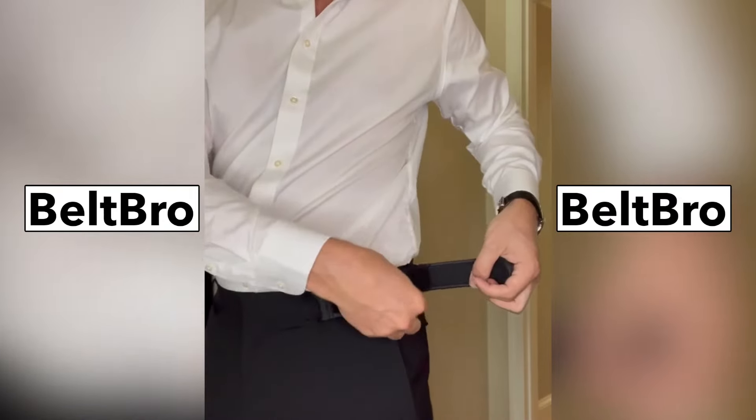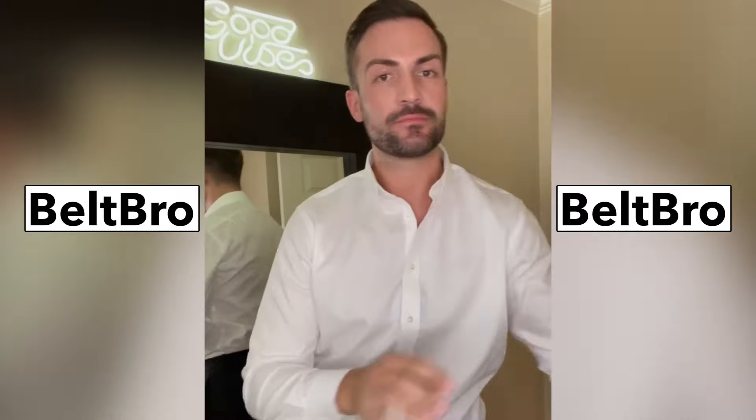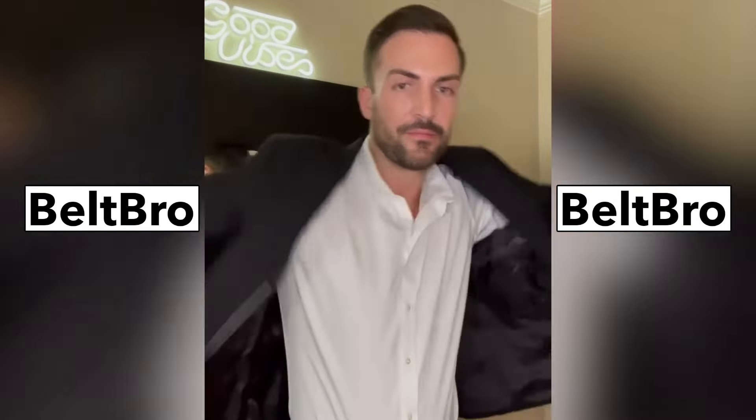You simply just strap in and you get a perfect, more comfortable fit. You can dance all night long, no more fidgeting or adjusting. What I also like is once you have your blazer or jacket on, they're completely hidden. No one will ever know that you have these on.